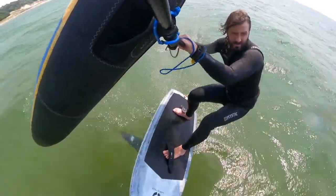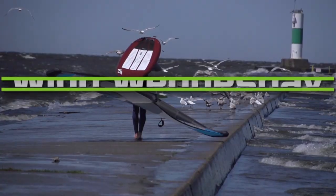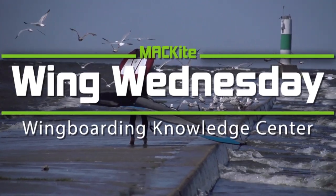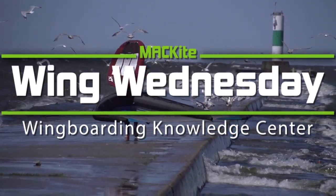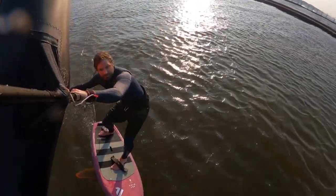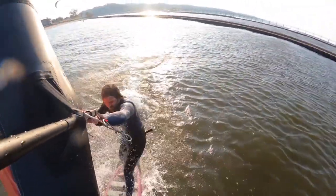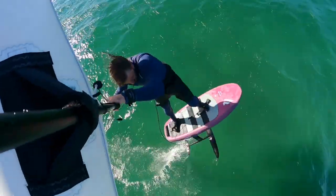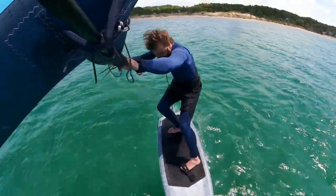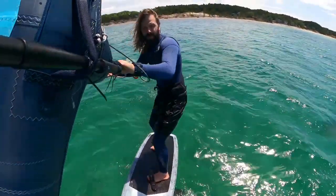Hey everybody, this is Tucker from Mack Kite Boarding and today on Wing Wednesdays we're going to talk about how to try your first jump when you're wing foiling. What we're going to get to today is how you're going to do your first wing foiling jump and give you some tips for that — hopefully get you on the road to success, landing these, riding them away, doing that frequently, repeatable, consistently out there on the water.